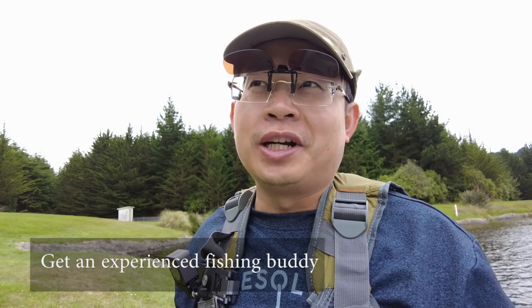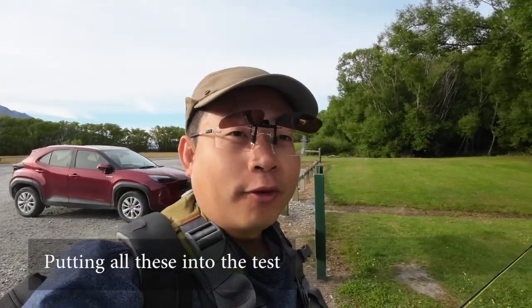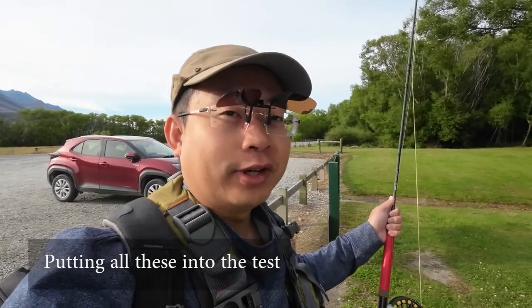When it comes to casting, I suggest you watch a few other videos. I'm a self-taught fly fisherman and I struggled for nearly two years before finding the right way to cast and getting rid of bad habits. I've driven four hours to get to this place to try out the rig I just showed you. I'm going to try it out here in one of the tributaries of Lake Wakatipu in Queenstown.